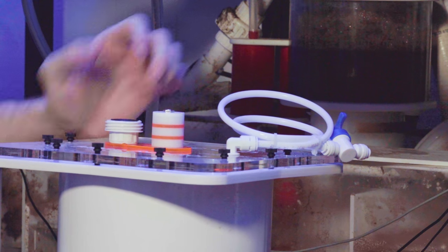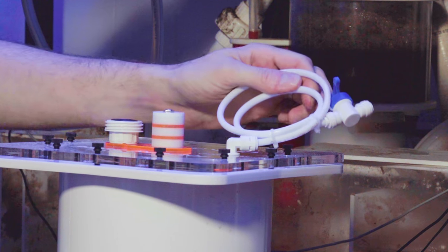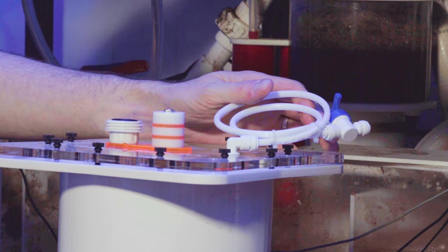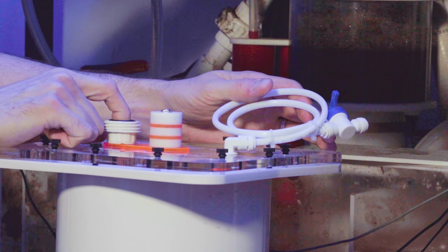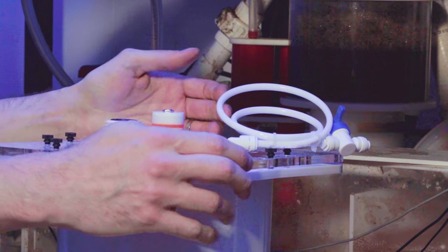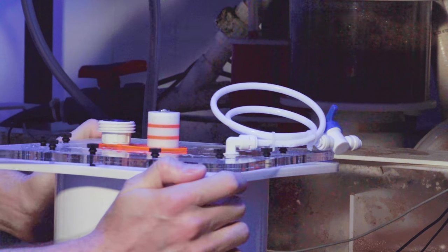I did want to point out — this is the output of the reactor, and this is the input for the calcium reactor I was talking about. The water comes in down here, flows up the reactor, and then out here. If the calcium reactor is going in here it's basically just going to go straight over and out — I don't think it's going to be much good. Better than nothing, but I wouldn't count on it to make much difference.